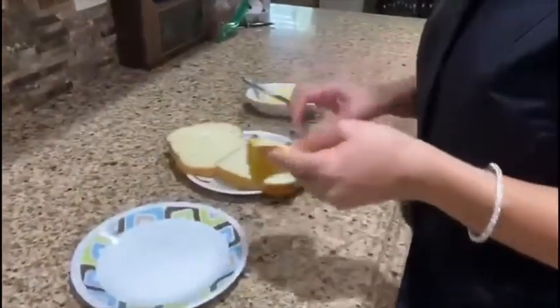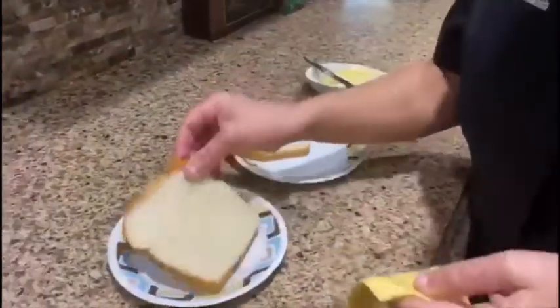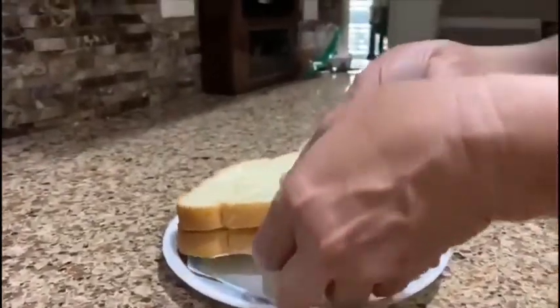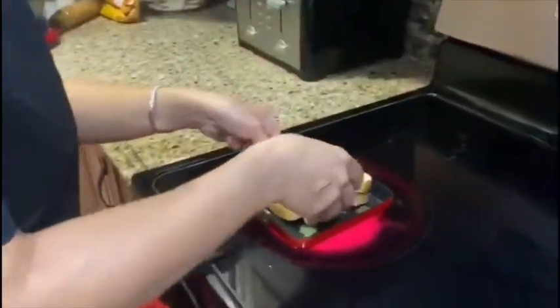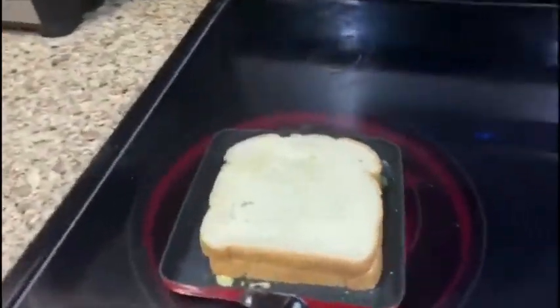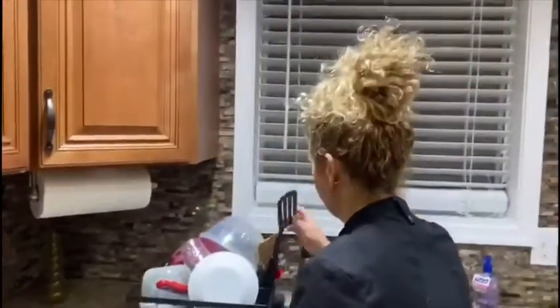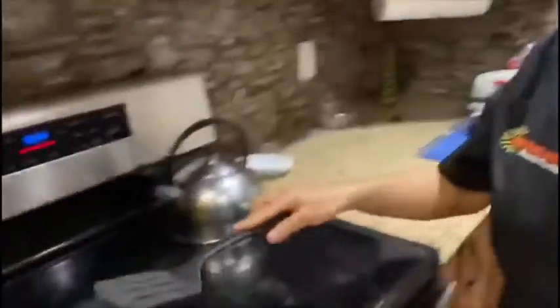We're going to go ahead and put our cheese on the side that's not buttered, and then put the other buttered side on top of the cheese. So both sides — the bottom and the top — are buttered. We're going to take it over to our pan, put it in, and get a spatula. I'm going to press it down a little bit in the meantime while it's getting nice and warm. Here's our spatula — do you hear it sizzling?